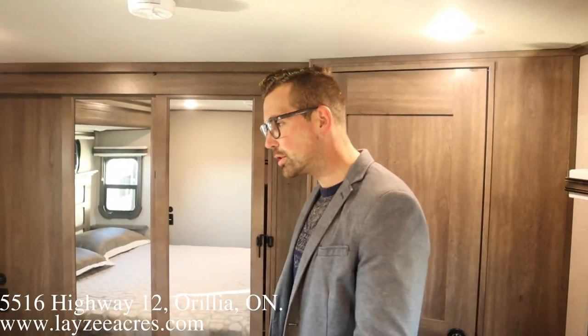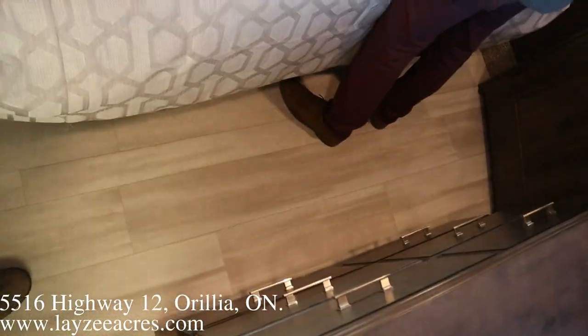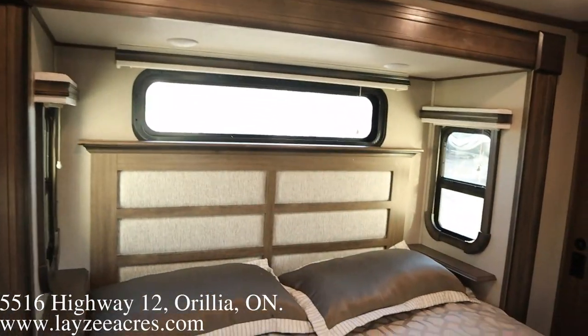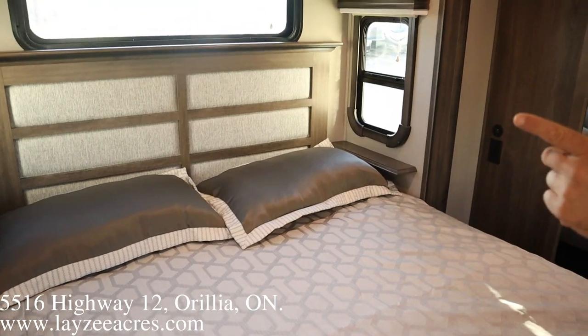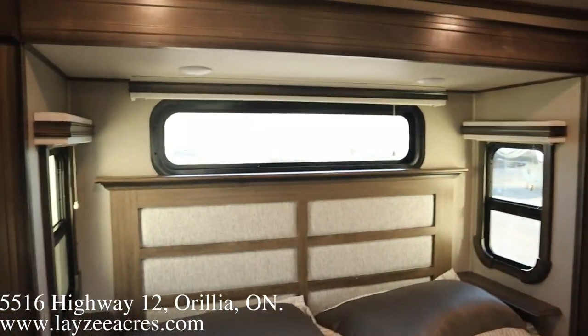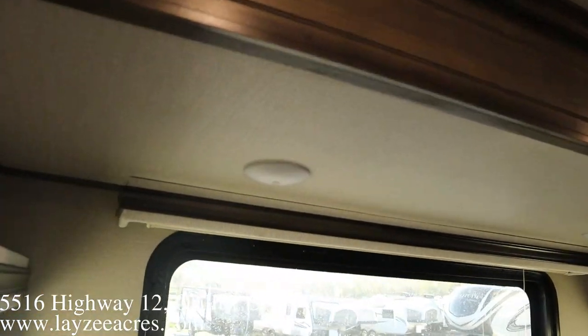We're inside the Solitude 390 RK 2021 version. Bed slide — the king bed is in the slide, fills up the slide itself. We still got bedside tables, USB ports, receptacles on both sides, windows on both sides. Nice window above the bed too, just to bring in some natural light.